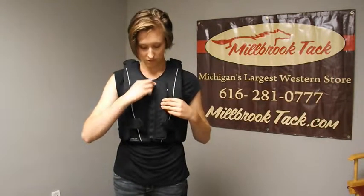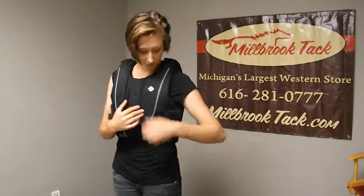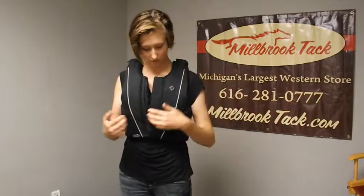And it's also really quite comfortable. It has some nice features. It does have the zipper front, so super easy on and off, with nice velcro adjustable sides so you can get a nice custom fit.